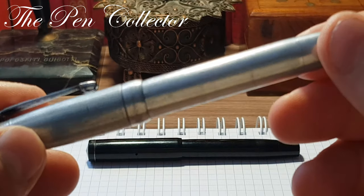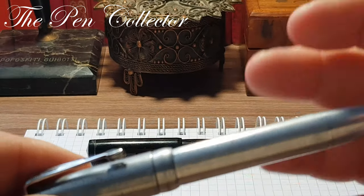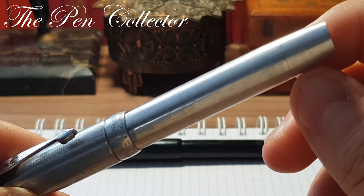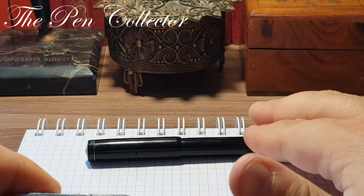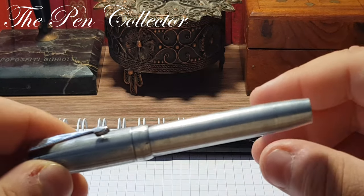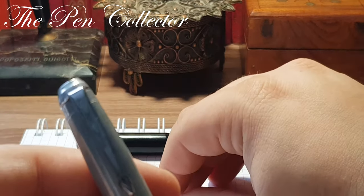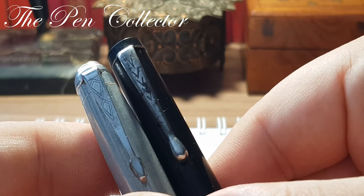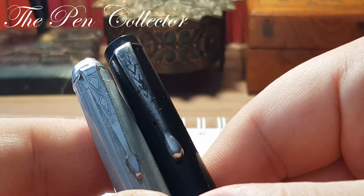I presume it's their top-of-the-line product. Information is quite scarce about these producers, but comparing the two, I believe the first is a celluloid or plant celluloid pen from the 30s, and this one is metallic — so this is another class. As you can see, it has a clip with other geometric motifs.